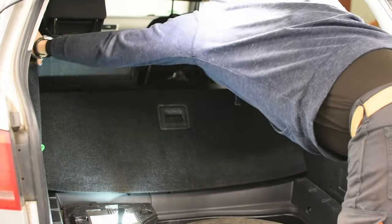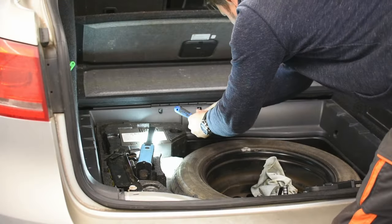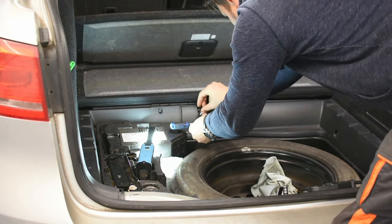Remove the shade and curtain. Unscrew two torque screws and remove the floor cover.